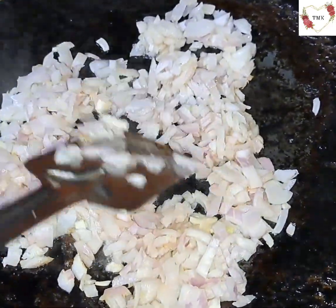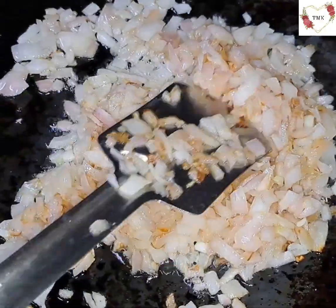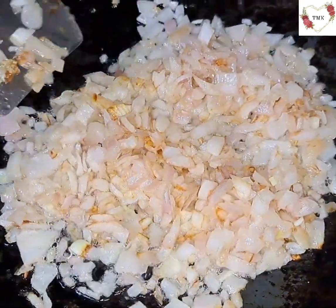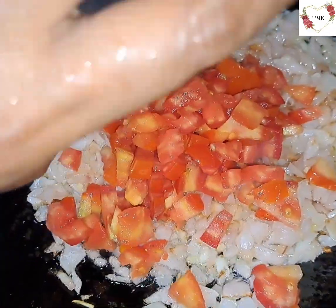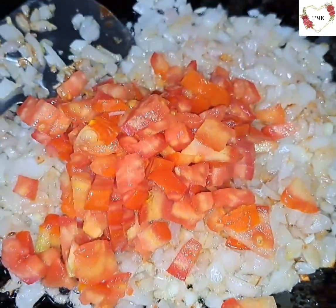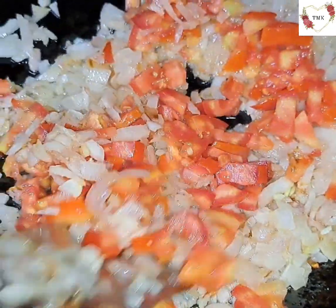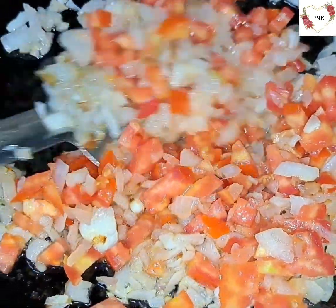The onion has become shallow fried, so now I'm going to add the tomatoes. Don't make it dark brown. Let the tomato get cooked for a little while — lightly stir it and leave it for some time.